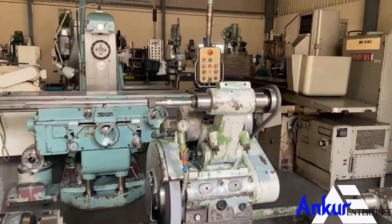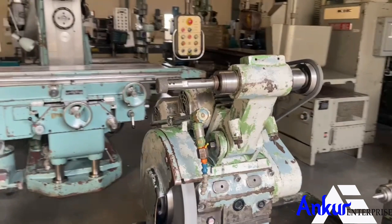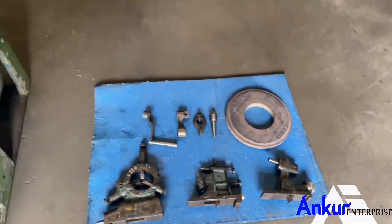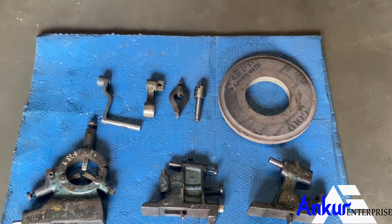The machine is equipped with its internal grinding attachment. The machine is complete with its accessories like steady wheel, handles, wheel dresser, etc.